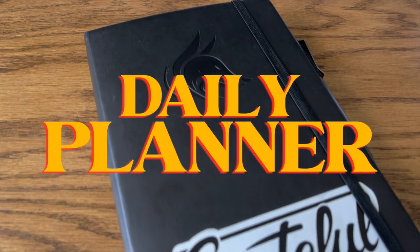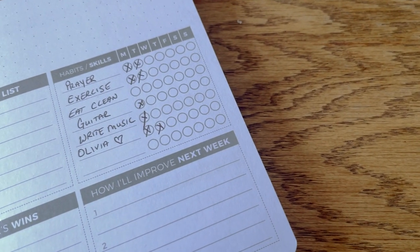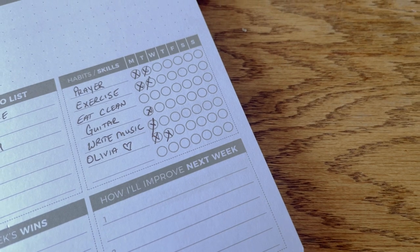Last but not least, my Clever Fox planner. For someone who is not really the most organized person in the world, this thing has completely changed my life. It helps me organize my life, keep track of tasks, goals, and important habits and skills that I'm working on. Not the sexiest thing in the bag, but definitely one of the most important. And I've also got this bolt action pen that I found on Amazon — it is a fidget dream.